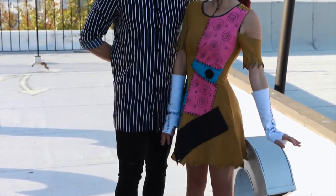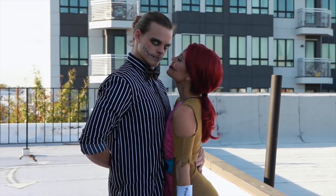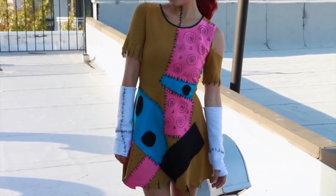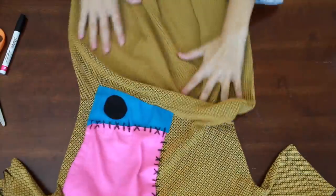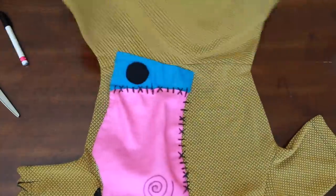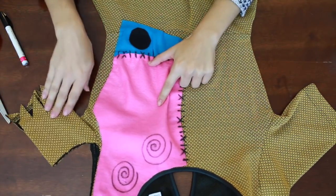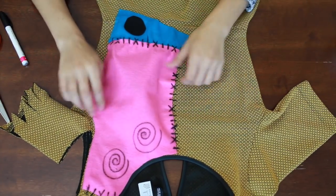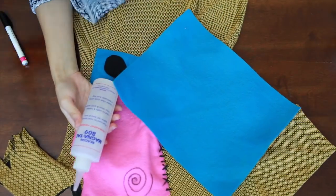For the Sally and Jack couple costume, this one is super cute but it does take a little more work on Sally's end because I DIY'd the dress. The first thing you're going to need is a dress — I found this one for a super affordable price at H&M. The main thing I was looking for was a yellow or mustard color because that's going to make your life easier as a template. I already glued some felt pieces on the top because you want to do this while it's on, since your body stretches it out.